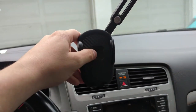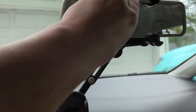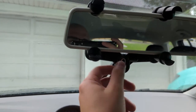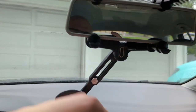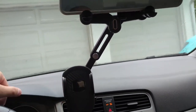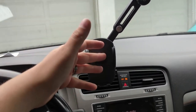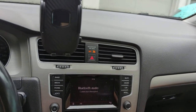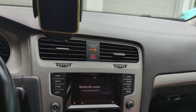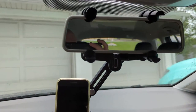This seems like a ridiculous way to mount your phone, especially because there are so many simpler solutions. It takes all the weight off your mirror, and I can kind of still flip the mirror but not really. I don't know that I can actually recommend this particular mount. It'll hold your phone — I've got my old phone here — but I wouldn't buy this. It seems very, very intrusive.